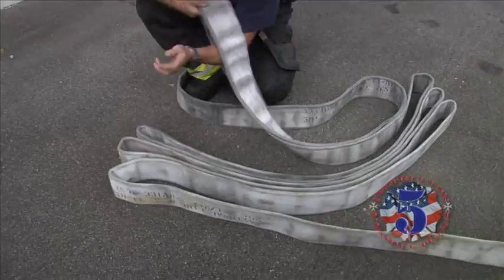Train like your life depends on it, cause it does. Let's go.